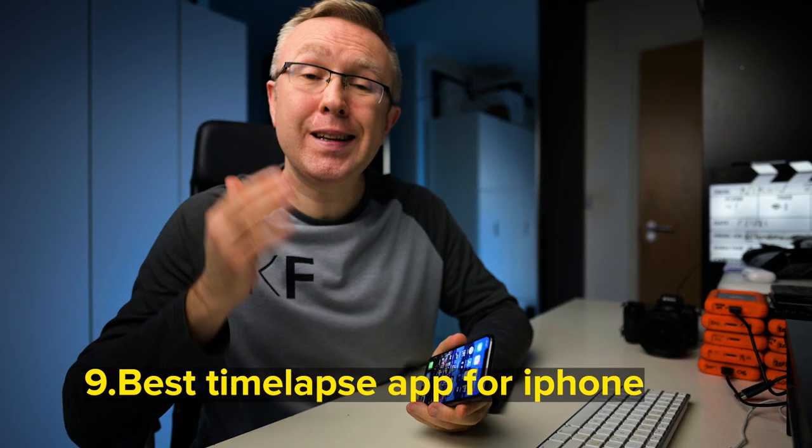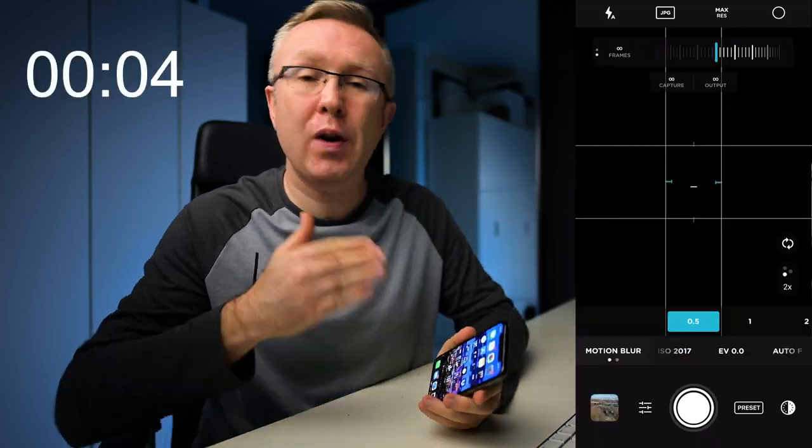Want to shoot a time-lapse on your iPhone? Then use the Moment app. It's the only app that adds motion blur to every frame of your daytime fast exposures.